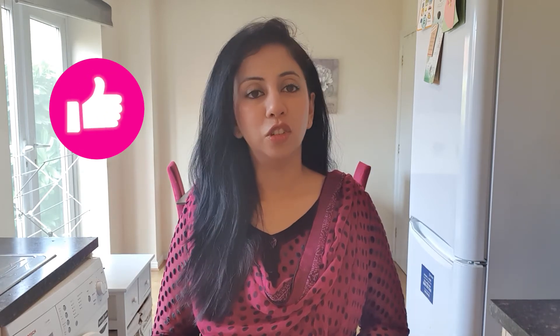You must try this recipe and tell me how you like it. If you like my channel then subscribe, if you like my videos then like it. We will have a very nice recipe next time — Allah hafiz.